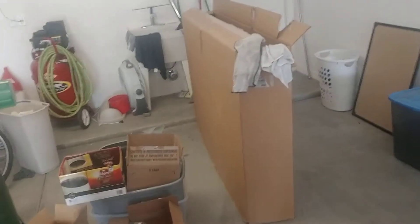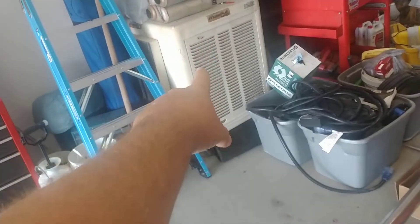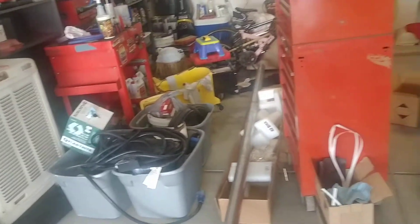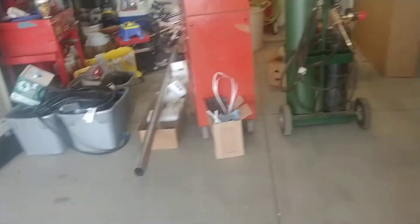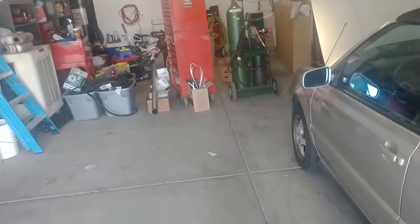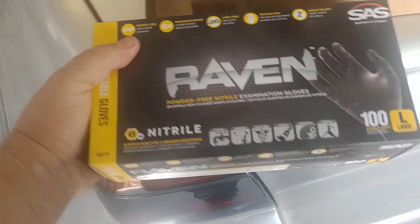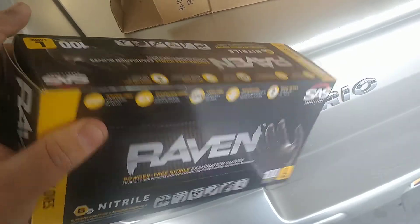Got to get rid of all this stuff and get ready to pull this car out because it's getting to be summertime. Once this is gone I can bring the car home and put it up in the garage. These gloves — we use them around the house for a little bit of everything. Pretty expensive, like 20 bucks for a box, but there's a hundred in there and they last forever.